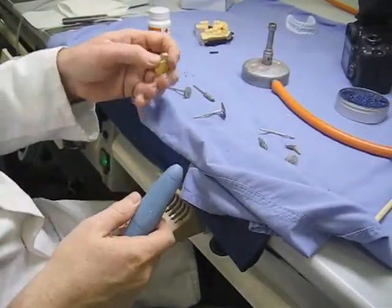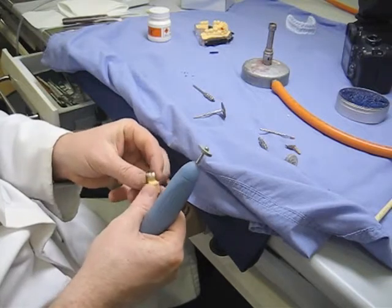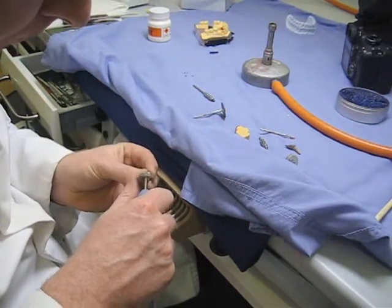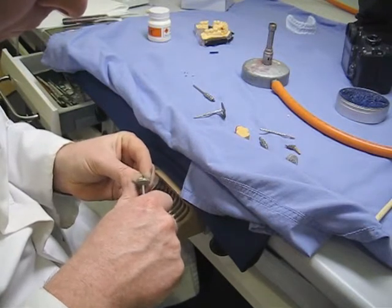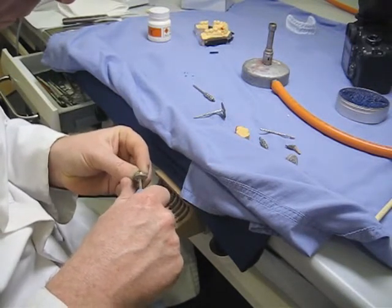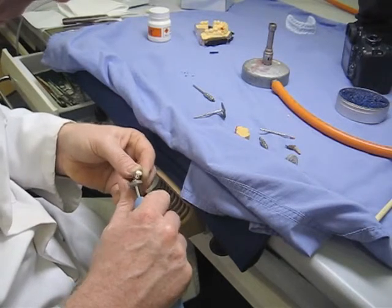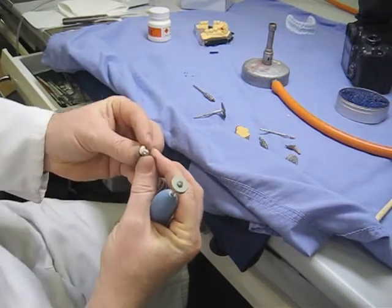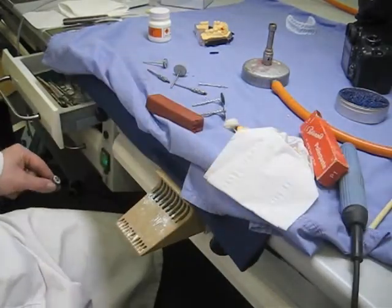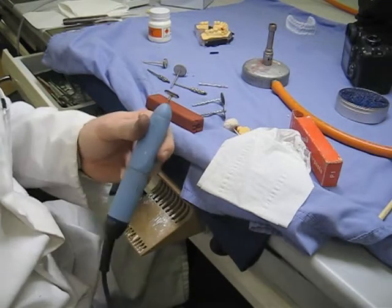Now we take a rubber wheel with very fine abrasive in it for the bulk of the polishing — similar to what you'd use on amalgam. The rubber wheel is very good at getting your crown very hot very fast, so you need to be careful. They are surprisingly abrasive, and if you have them set too fast — particularly on those fine margins where you've got a knife-edge finish — you can cause damage. You can see it's getting quite shiny now.